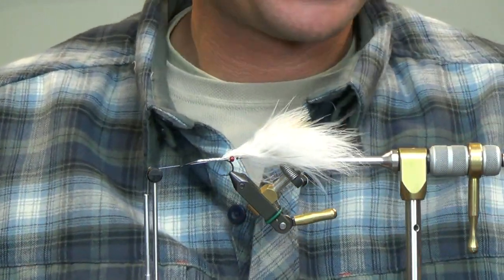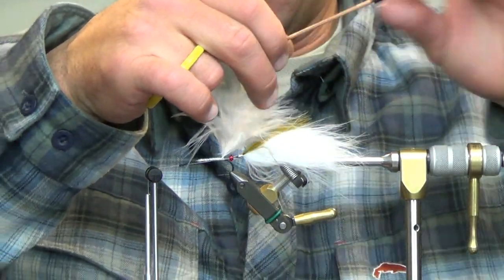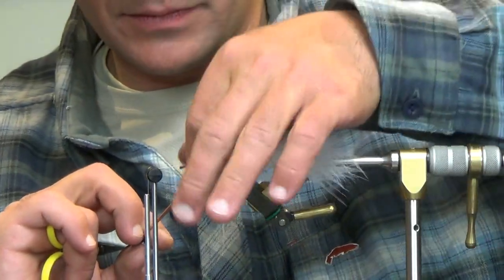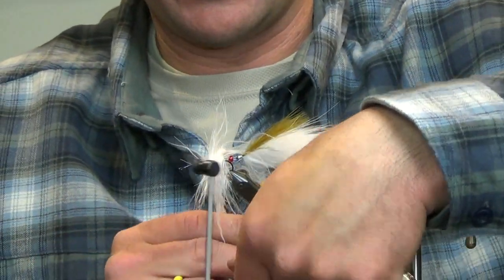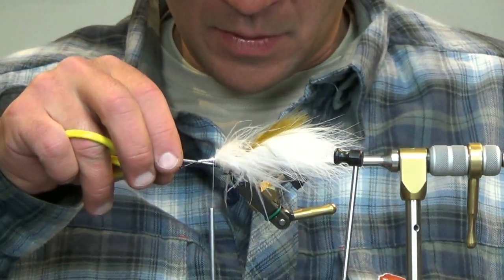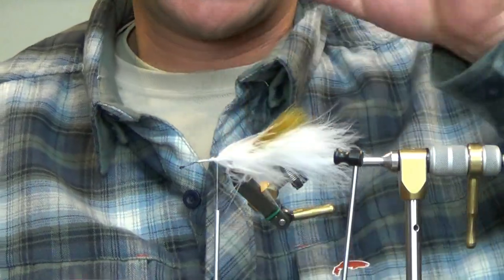We're going to continue the same as the back — just take our marabou and wrap it spey style, all the way to the front. Two wraps, peel everything out of your way, continue to the front as much as your material will allow, and tie it off. It almost got away from me, but we saved it. Right to the point of the hook is where we're going to tie this one off, just like last week with the TNA.